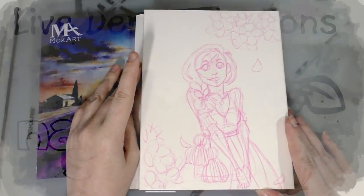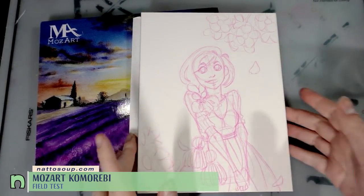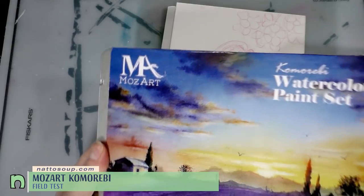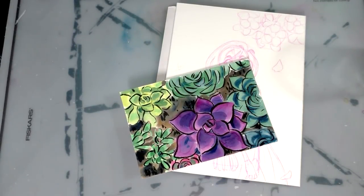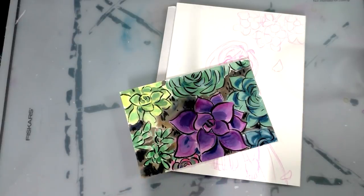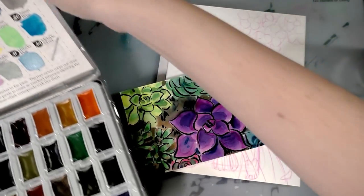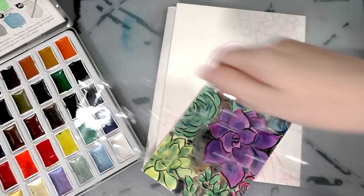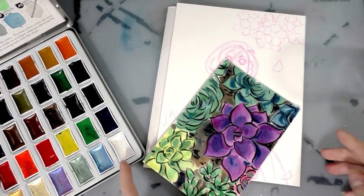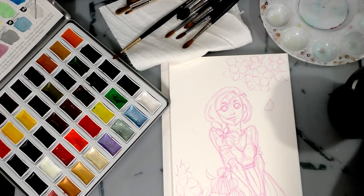I went ahead and penciled my illustration in using Colorino lead ahead of time. I don't want to say it's watercolor compatible — let's just say it works well with watercolor; it's not entirely water soluble but it definitely works well with watercolors. I have here a selection of brushes, a daisy weld palette, and a cup of clean water.